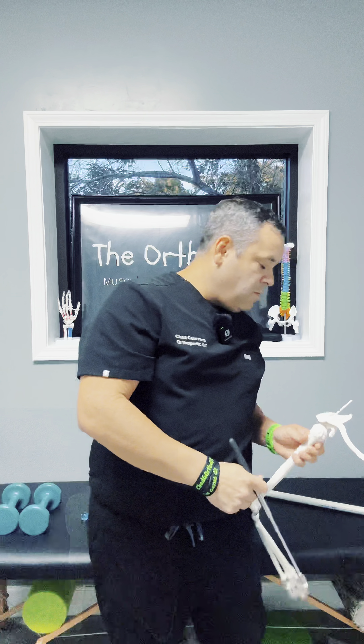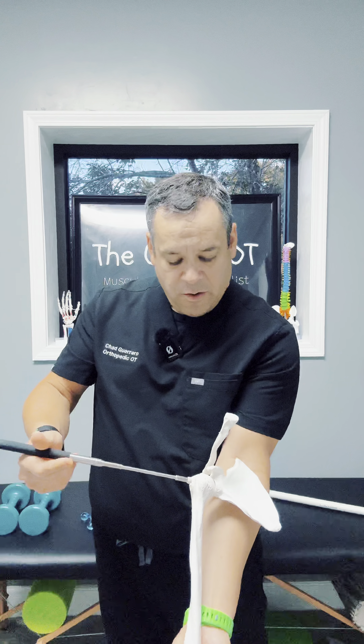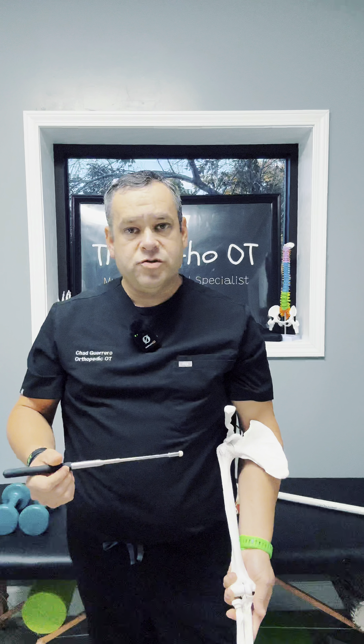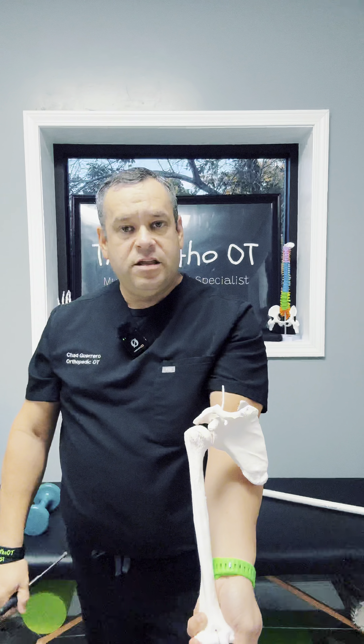I'm going to show you on this model. Basically this would be the same model, and you see this groove right here — that groove is going to be where that tendon travels through and then attaches inside the joint space.